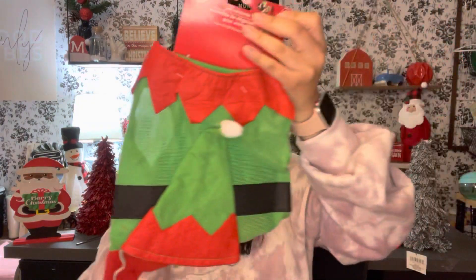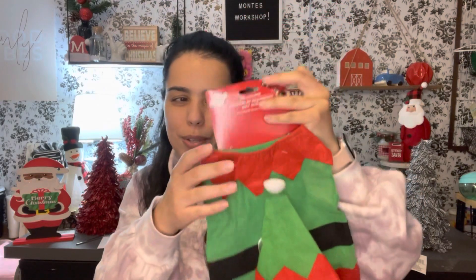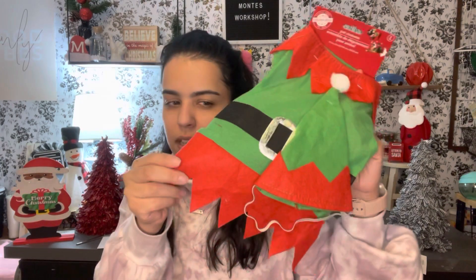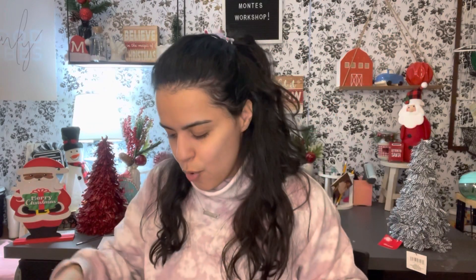They have pet costumes, so I had to get my dog the little elf costume — it comes with the little elf hat, which I thought was so cute. I have a small dog, but last Halloween we got him a medium and it fit him tight, so if you want to get these for your dogs, I think you should size up. We got him the large hoping it won't fit too tight.